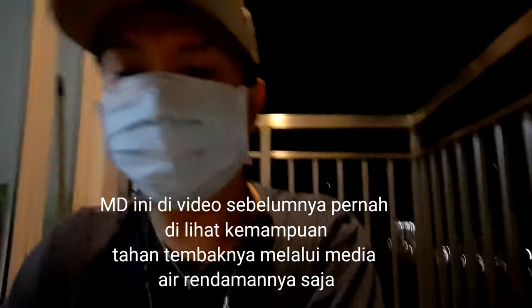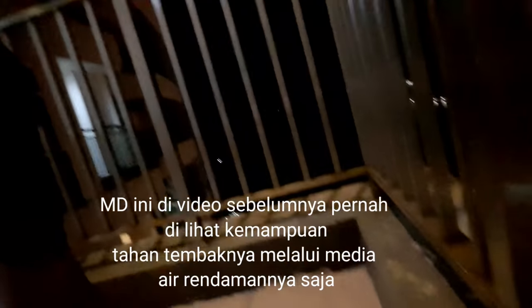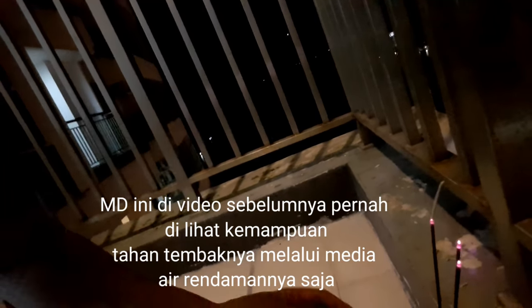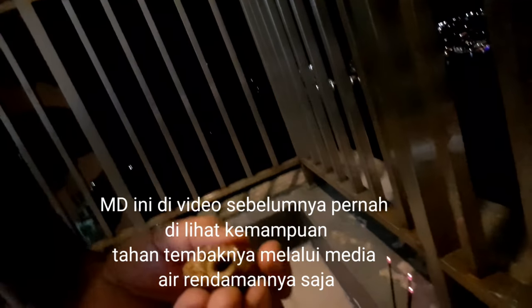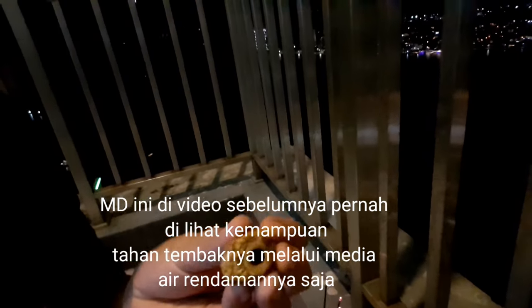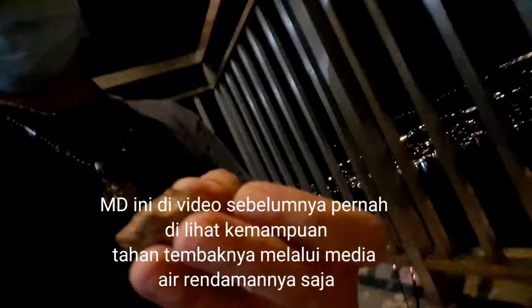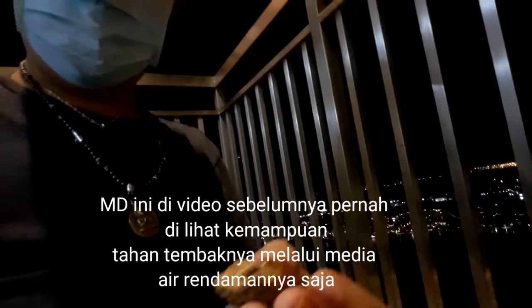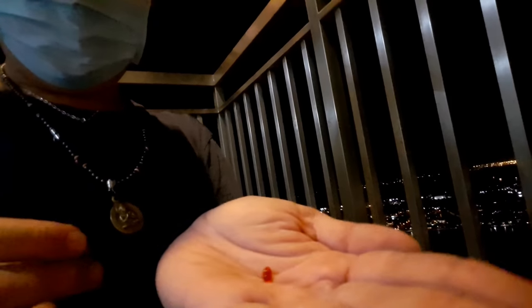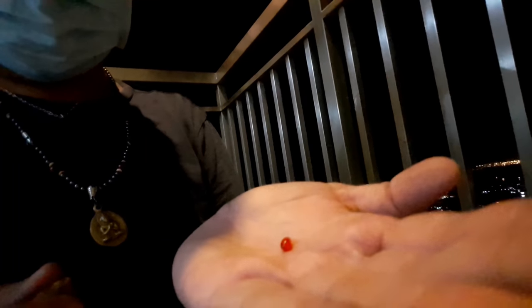Dengan air rendamannya ya. Mustikanya seperti apa sih? Ini mustikanya. Di dalamnya ada mustika merah delima. Ini rumahnya — teman-teman bisa lihat. Di dalamnya ada mustika merah delimanya. Ini rumahnya, ini mustikanya, ini rumah delimanya. Bagus sekali ya. Kita masukin ke dalam, terus ke dalam rumahnya.